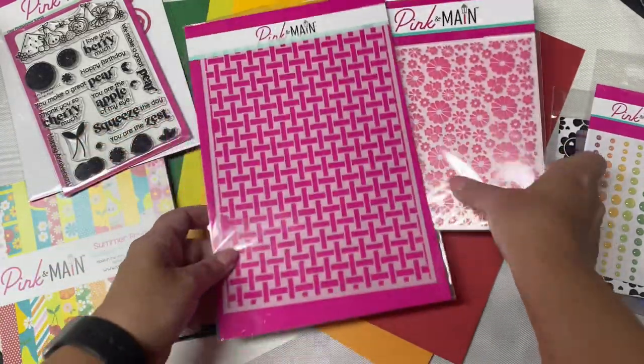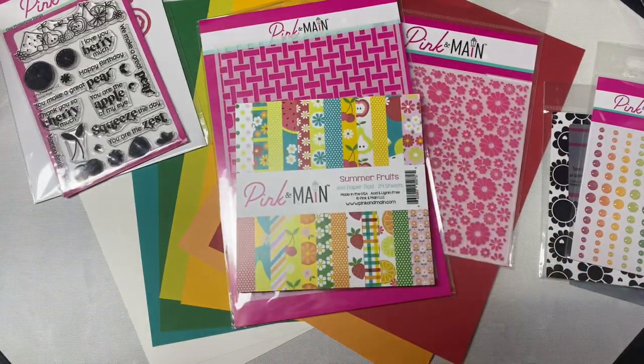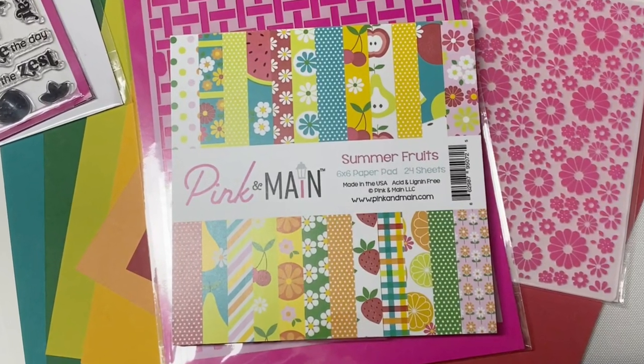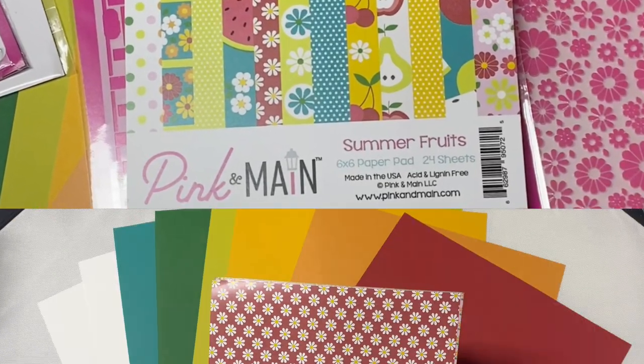I apologize for the glare on some of this packaging. Now I'll show you the 6x6 paper pad. This one is called Summer Fruits, and it contains 24 double-sided sheets. I went ahead and tore out one of each of the 12 patterns so I could easily show you both sides of the papers.